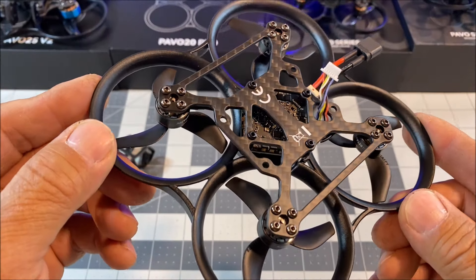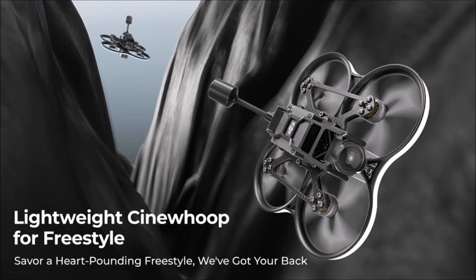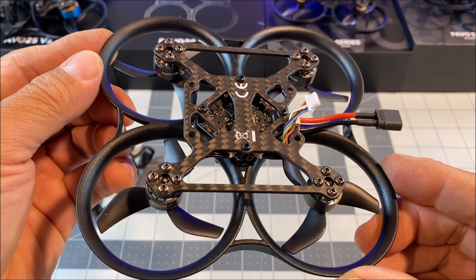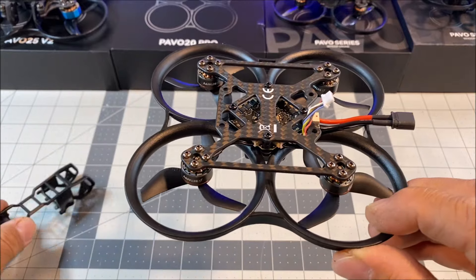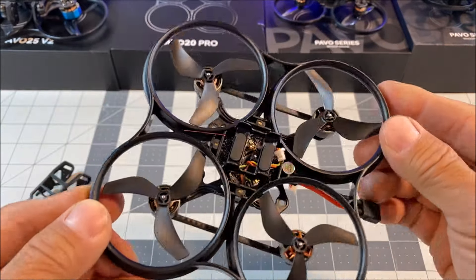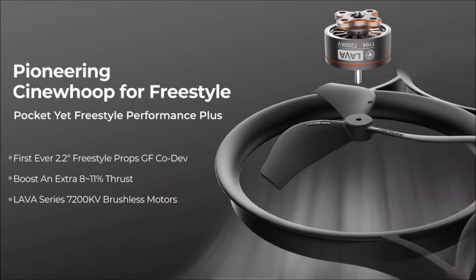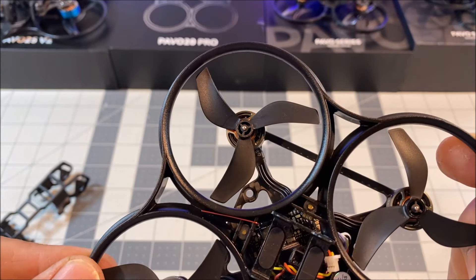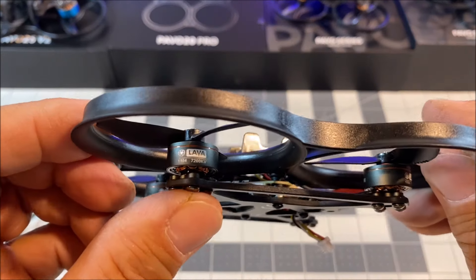Hello everyone and welcome to the channel. Today we are checking out the Pavo 20 Pro — a 93.7 millimeter wheelbase brushless hoop quadcopter weighing in at less than 150 grams, made specifically for the DJI O3 air unit, Caddx Vista, and the RunCam Link HD camera VTX systems. It comes with either built-in ELRS or TBS receiver protocols, and is the first ever pioneering cinehoop for freestyle using the new low-pitched 2218 2.2-inch tri-bladed props with a 1.5 millimeter shaft, co-developed with Gen Fan.